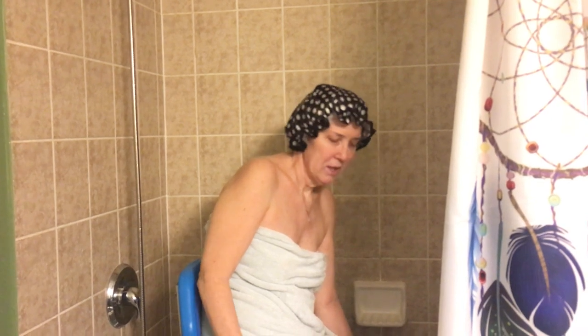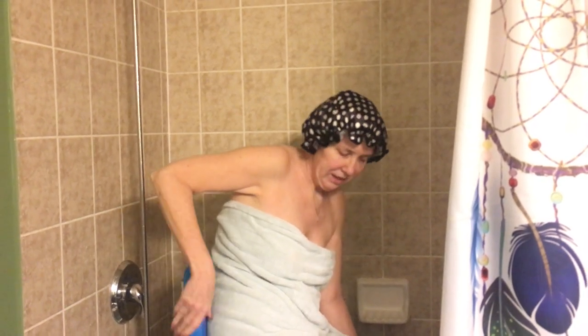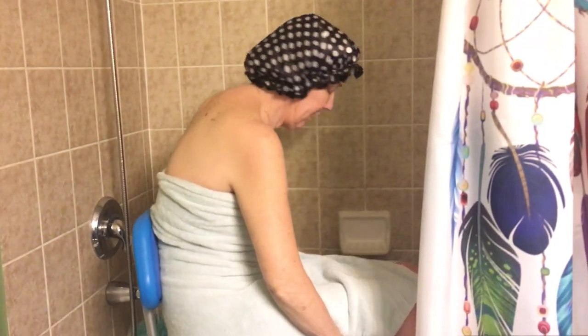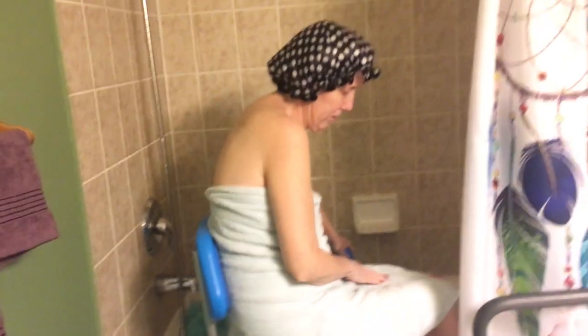I don't have an accessible bathroom. So this chair underneath me right here — there's a button that I push. When I push that button, there's a nice sidearm here, and it slides me out over the bathtub.